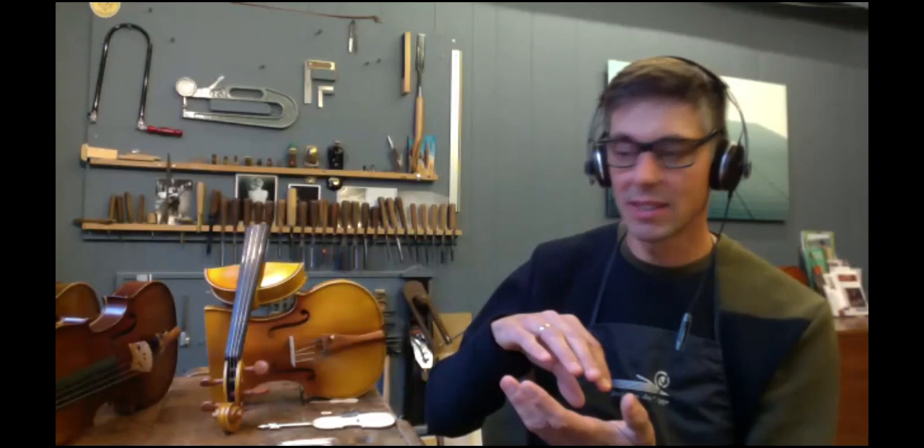I just had the fingerboard, bridge, and tailpiece on the piece of paper, and they had to use their fantasy. And, well, they had some pretty great designs coming up.